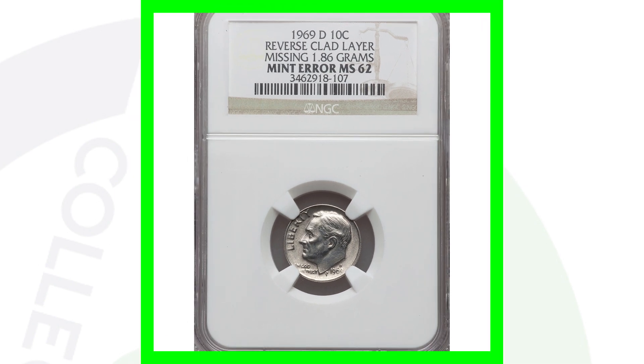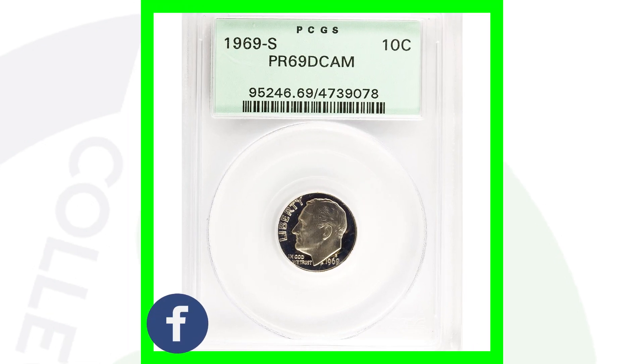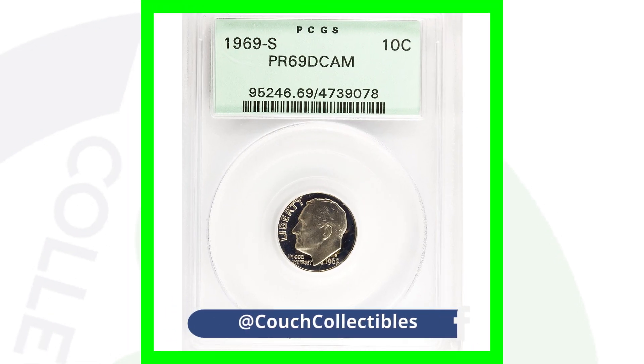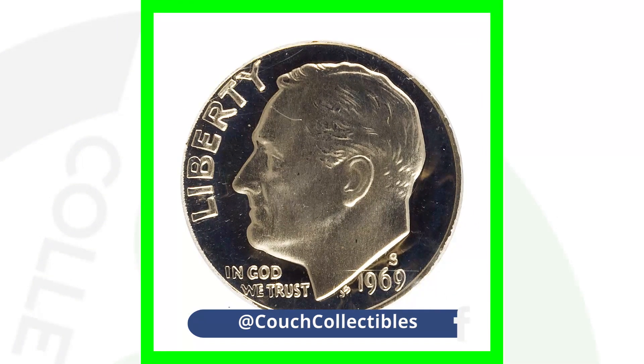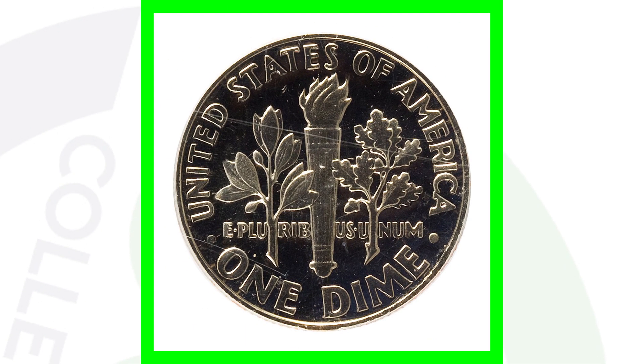Here is a 1969-S proof Roosevelt dime graded at Proof 69 Deep Cameo. Remember, 70 is a perfect grade — you cannot get any higher. This coin sold for around $200 because of that high grade.